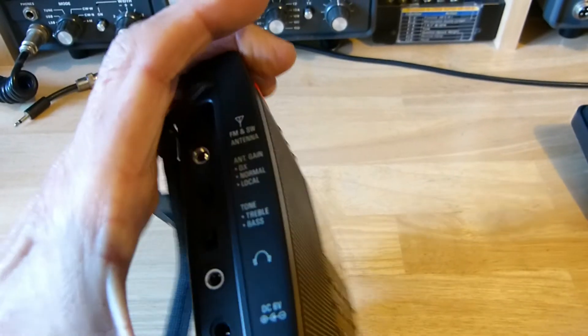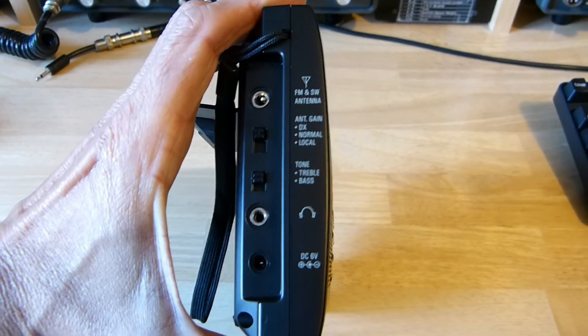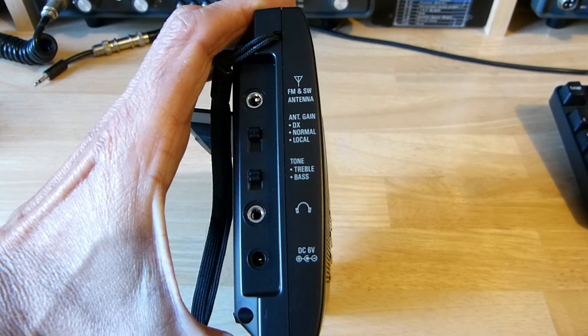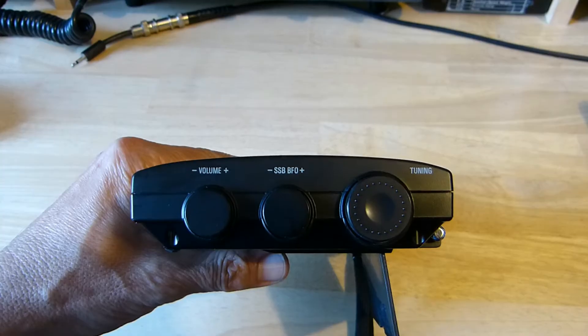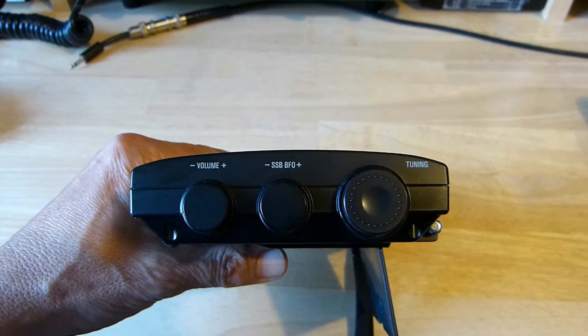Some words about the controls. On the left side of the receiver, you find the antenna connector, a three-position RF attenuator, tone, headset, and DC power supply input. On the right side, the VFO tuning, BFO, and AF gain.